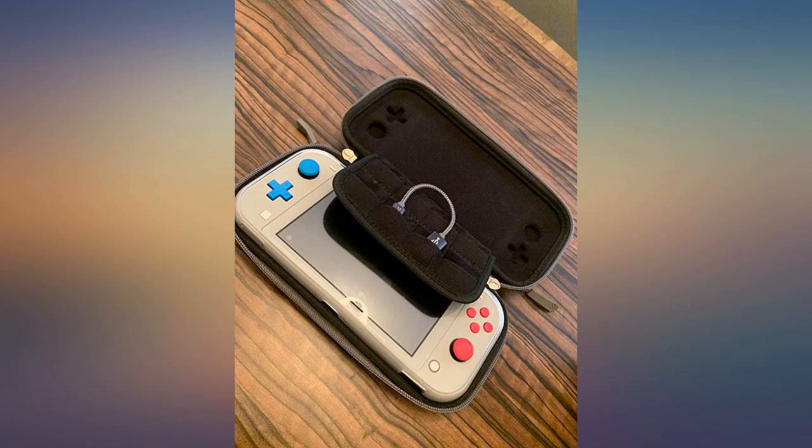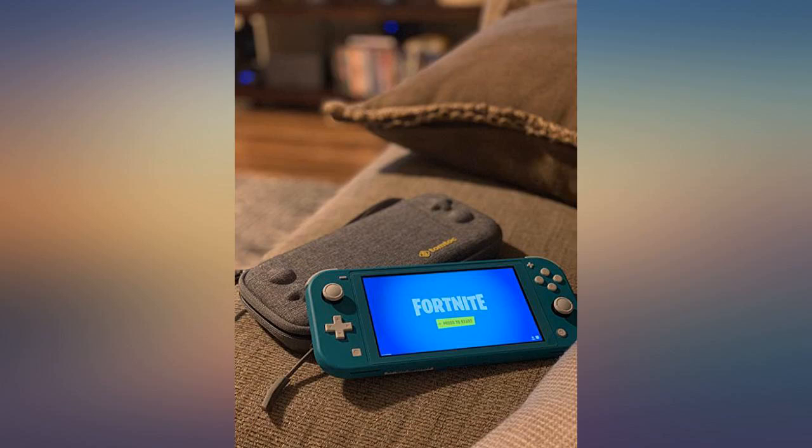So happy I took a chance on this case — the best slim case on the market, hands down.